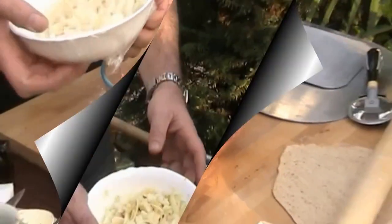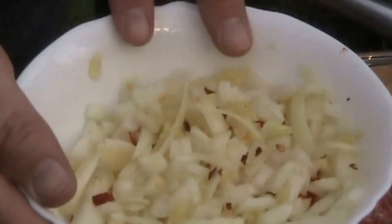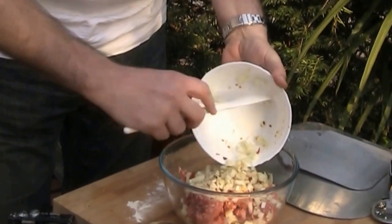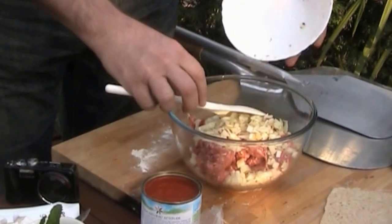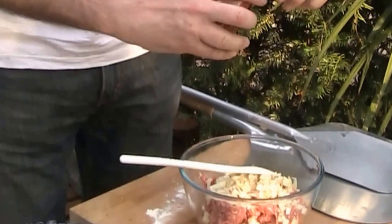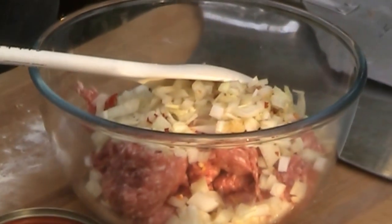To the lamb mince I'm going to add a medium chopped onion, two chopped chilies, and two cloves of garlic. I'll just add that into the mix.